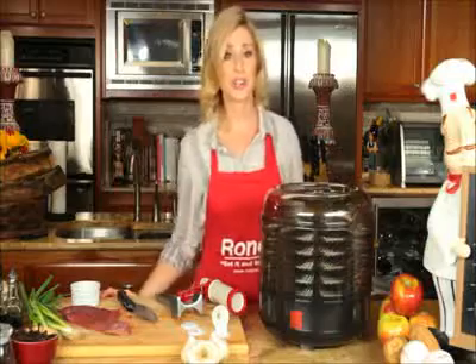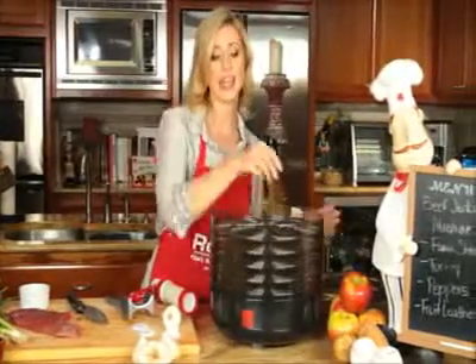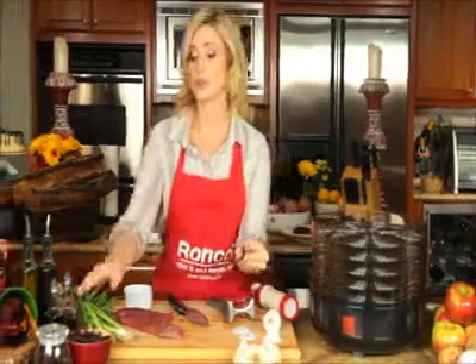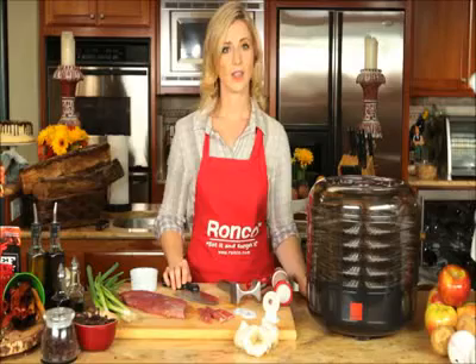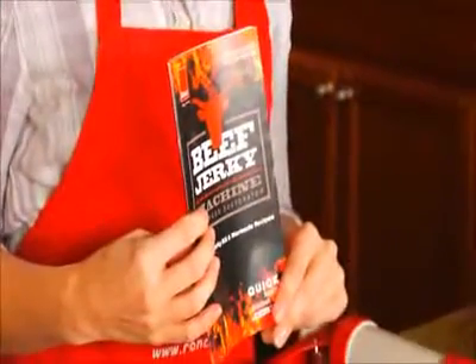After your jerky has dried, you'll want to let it cool down for a little bit in the trays. Then you can take it out and check for dryness. You can enjoy your jerky immediately or you can store it in an air tight container for up to 3 months. The Ronco Beef Jerky Machine comes with a recipe book full of mouth-watering marinades.